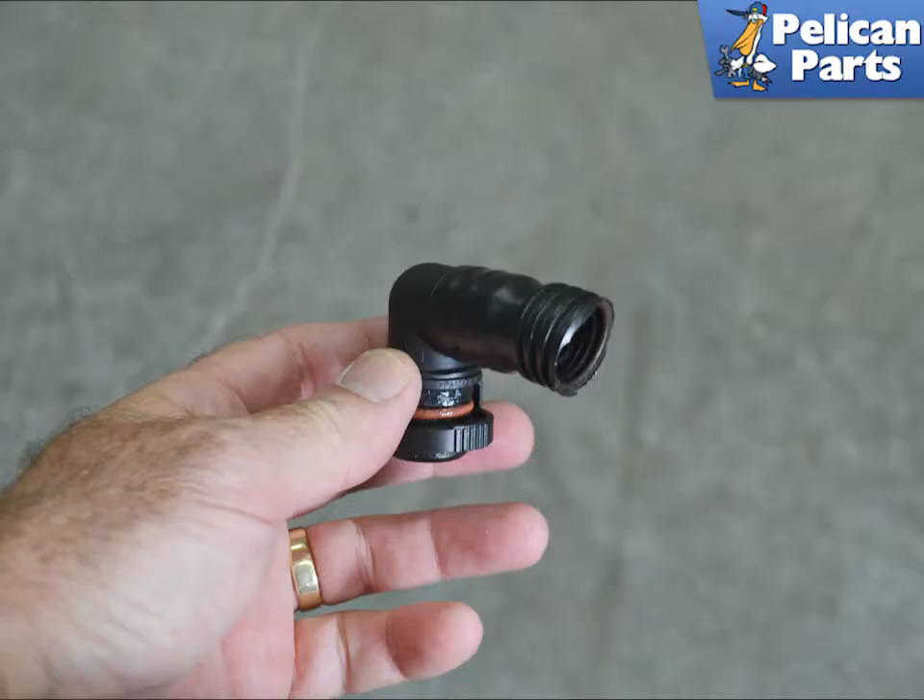The breather hose on the 997.2 goes from the number one to three cylinder bank to the neck on the oil filler tube, and from the four to six bank to the oil filler base. Unfortunately, they are joined together as a single hose, and this means when the hose fails you need to move a bunch of components out of the way. Due to heat, hot oil, and age, these hoses get brittle and will eventually fail.